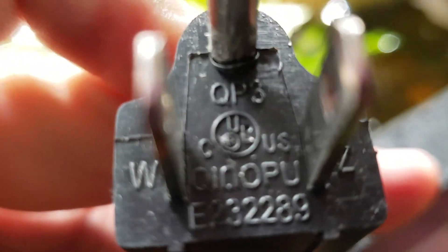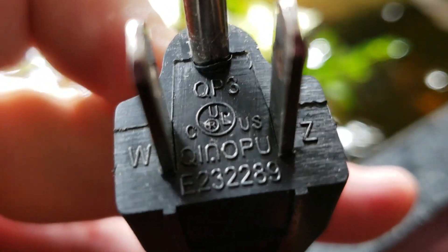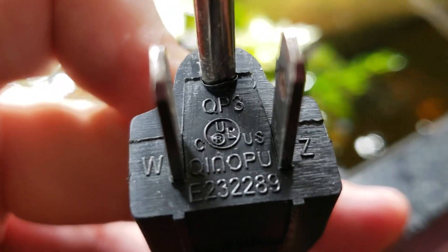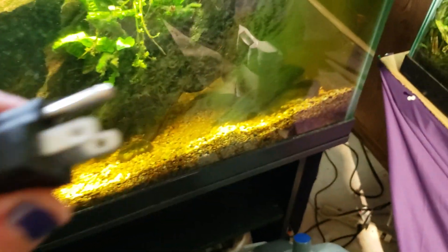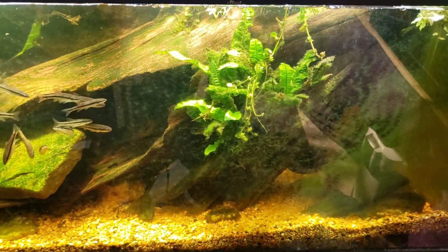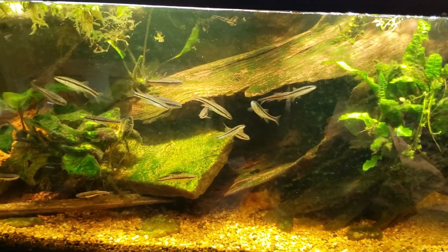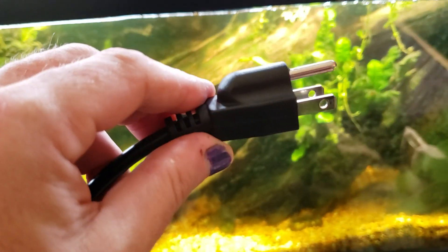So on a whim this morning, I just took this filter — that's still sitting right there — picked it up and had a look at the plug. Right there, dead center, it says UL — that's the Underwriters Laboratories trademark — and then it says US right next to it. So the plug is UL listed. I know there's a difference between UL listed, UL certified, and UL registered — I think there's three different designations and they all have slightly different meanings.